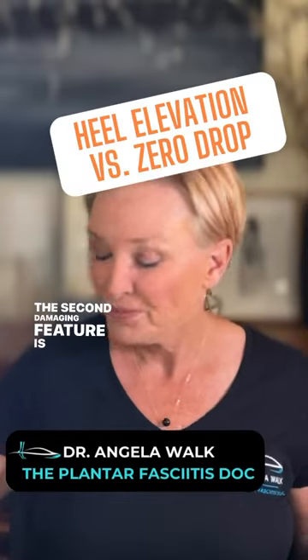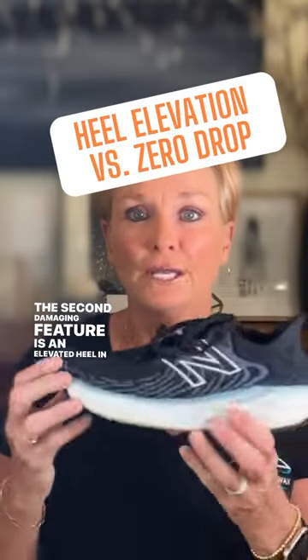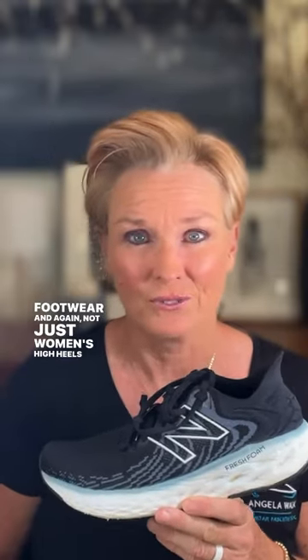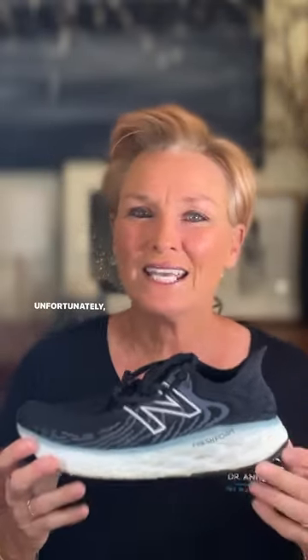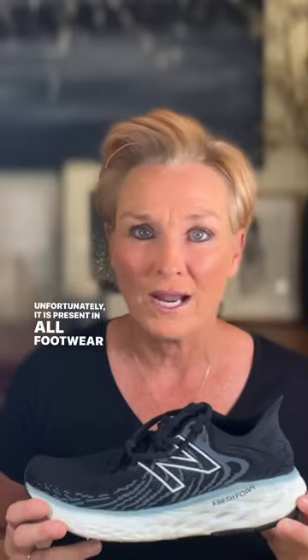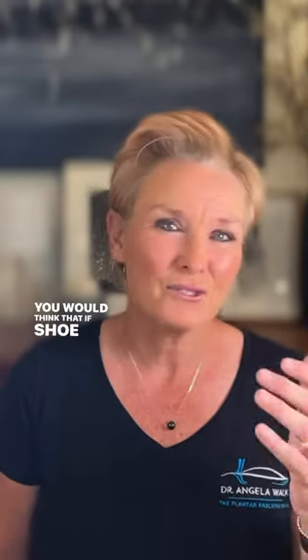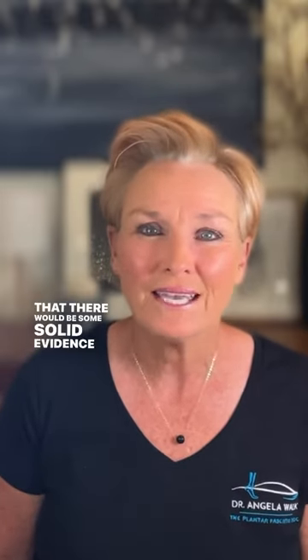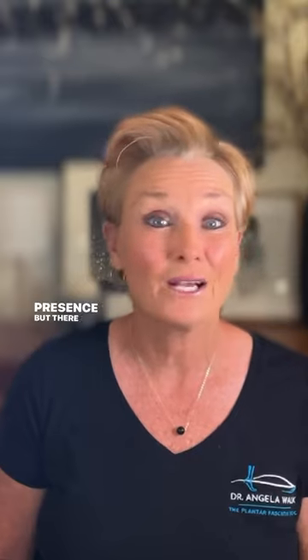The second damaging feature is an elevated heel in your footwear. And again, not just women's high heels. Unfortunately, it is present in all footwear, even running shoes. You would think that if shoe designers added this feature, that there would be some solid evidence to support its presence, but there is none.